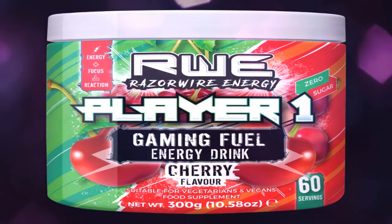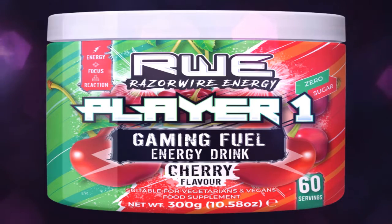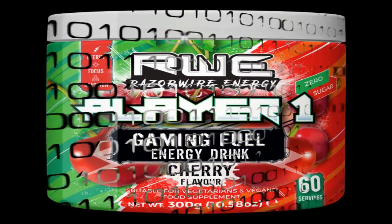This is also the number two flavour. This is cherry, probably my favourite one. This is also a 60 serving portion. Zero sugar, also does what it says on the tin — energy, focus and reaction. Really is nice. I would really recommend this one.